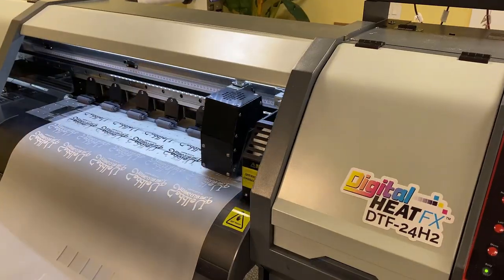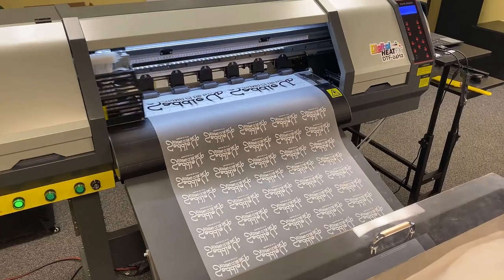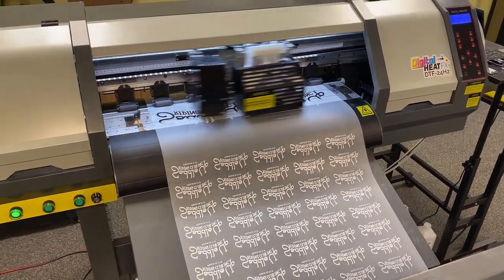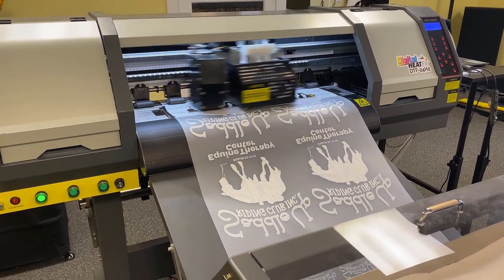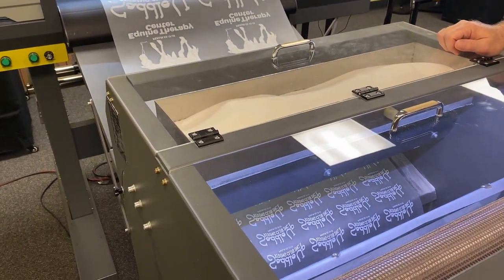We've been talking through this video series about comparing DTF printing to other types of apparel decoration. We've compared it to white laser toner systems, to vinyl printers and vinyl cutters — either straight heat-applied vinyl or printed heat-applied vinyl. We've compared it to sublimation. And now we're going to talk about the granddaddy of them all, which is screen printing.